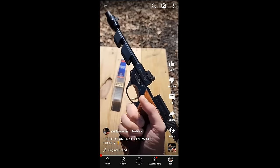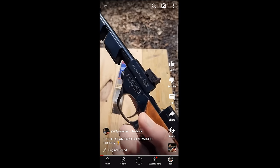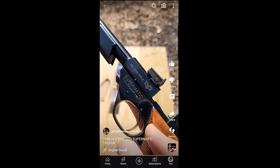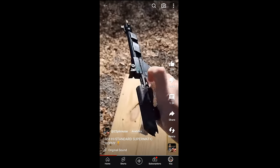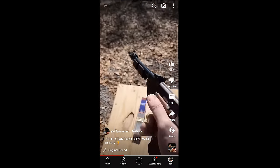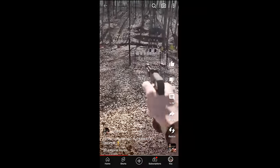My buddy is allowing me to borrow his 1958 High Standard Supermatic Trophy 22 Olympic-style pistol. This thing is crazy looking and it has one of the best triggers I've ever felt in any pistol.